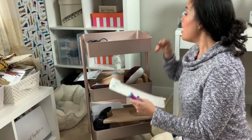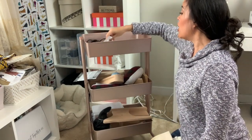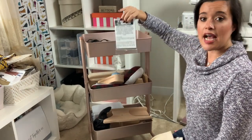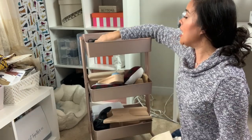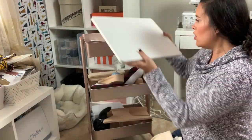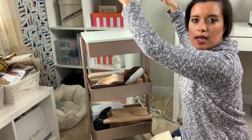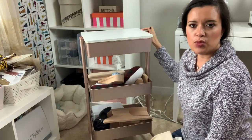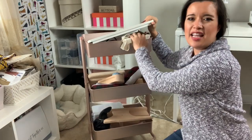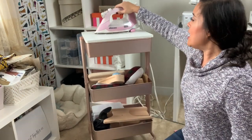I also have little silicone finger protectors so I don't burn my fingers when pressing, my Aliso user guide, my sashes to make bias tape, my Clover point turner — literally all the little tools I need. The only downside is this little lid is really hard to get on and off without pinching your fingers. I want to add a couple of handles — just pre-drill some holes, put in some store-bought handles, and that's an easy fix.